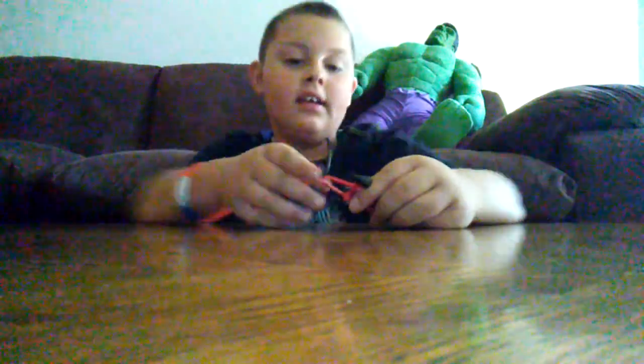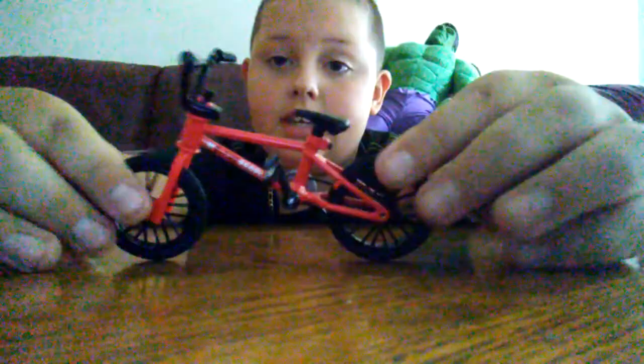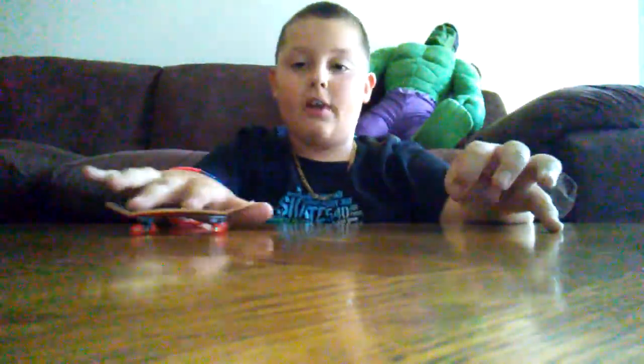So yeah, we have everything in perfect condition. Let's get on with the tricks. First I'm going to be showing you my tricks on the Tech Deck skateboard. So first I can ride it obviously.